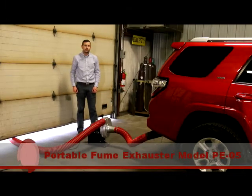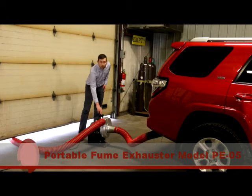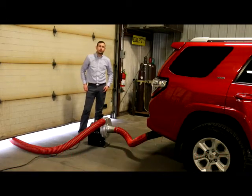Minoxivant's latest product offering is model PE05, Portable Fume Exhauster. This unit is used in light duty applications for cars and trucks, as well as motorcycle shops and small engine repair facilities.